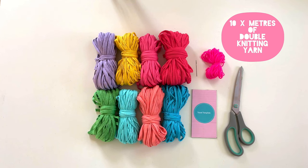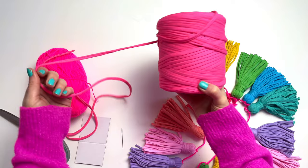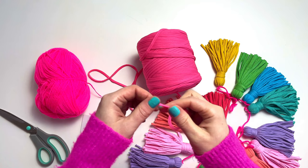We are going to be using t-shirt yarn for this project. This type of yarn has been made from material that would have otherwise been discarded by factories. It's essentially off-cuts of clothing production that has been turned into yarn, so it's 100% recycled, making it such a lovely sustainable material to work with.